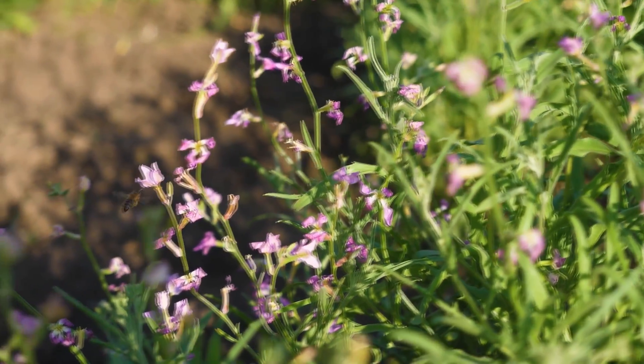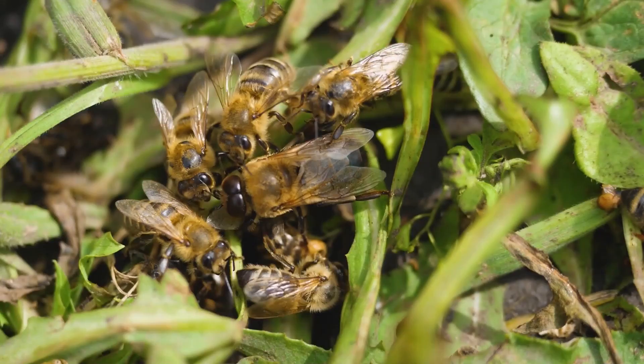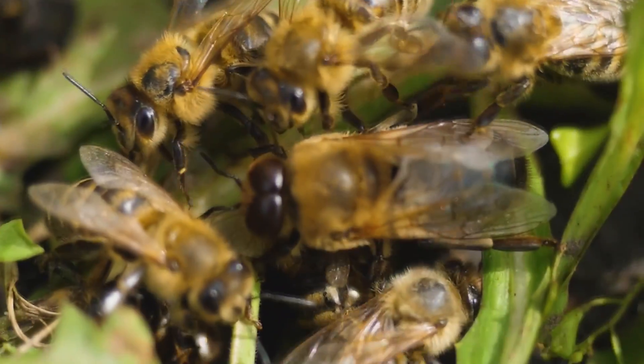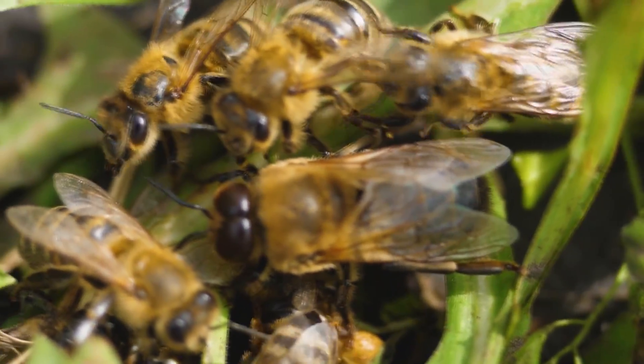In the last video we promised to find and show what a drone and a queen look like. Here are a few bees — guess which one is the drone? I think it's not difficult. Firstly, it is much larger than worker bees, and secondly, it just has huge eyes.